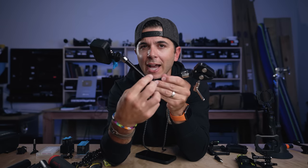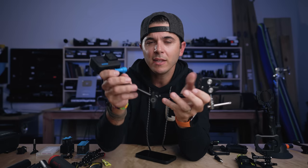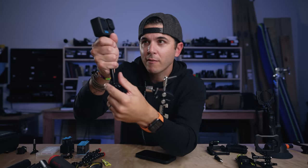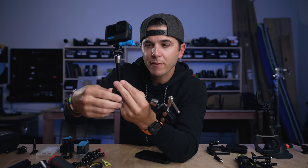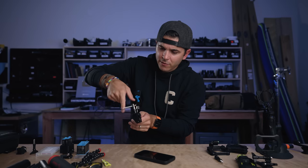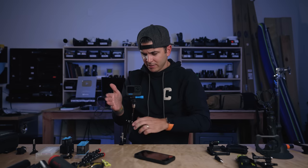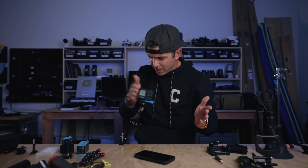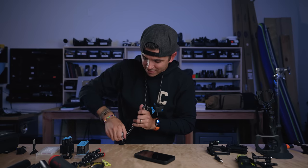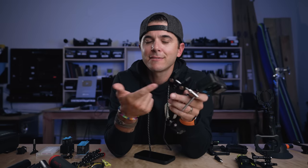The SmallRig magic arm has one single dial that controls both the elbow bend and both ball joints. You bend it into whatever position you want, clamp it onto something, position the GoPro just right, then twist the knob and all three joints lock in place simultaneously. It's a serious rig-style mount. If you ever see a shot on this channel where you wonder how I got the GoPro in that spot, it's probably this mount.